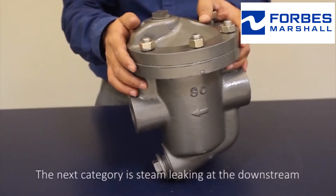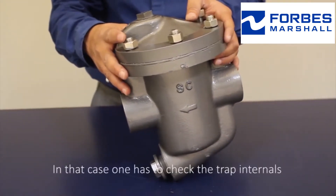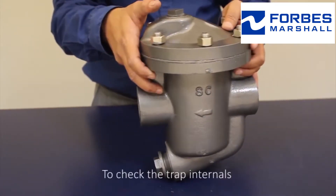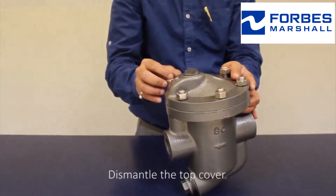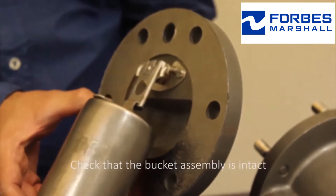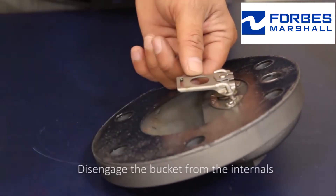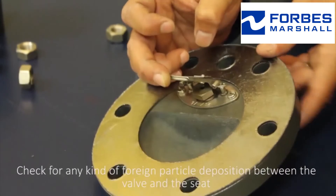The next category is steam leaking at the downstream. In that case, one has to check the trap internals. To do so, dismantle the top cover and check that the bucket assembly is intact. Then check the orifice and disengage the bucket from the internals.